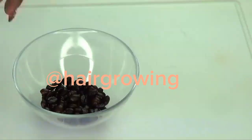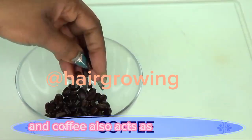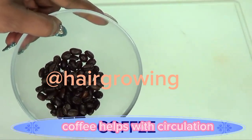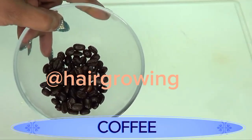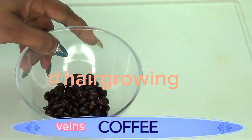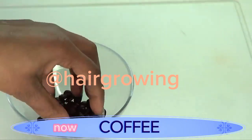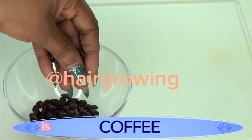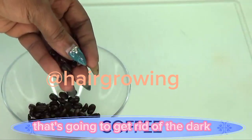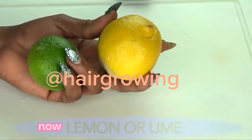Our next ingredient is coffee beans. Coffee also acts as a great exfoliator and helps with circulation — it helps blood flow. If you have spider veins or varicose veins, coffee will help to shrink or get rid of those veins. When mixed with rice, coffee acts as a strong exfoliator that will get rid of dark spots and blemishes on the skin.